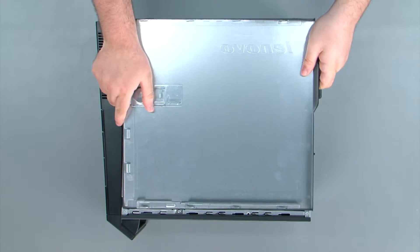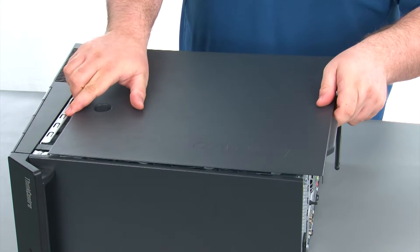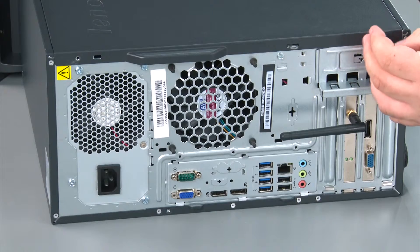When replacing the front cover, we want to assure that the tabs on the cover align with the slots on the chassis. Then we're going to place the cover onto the chassis and slide it forward to the front of the system. Then we're going to replace the two thumb screws.